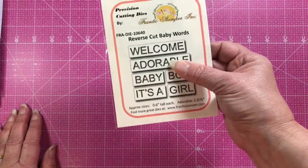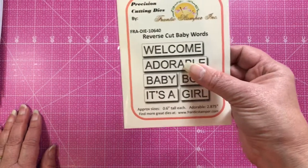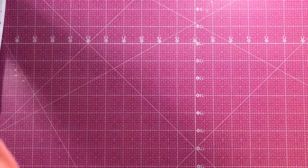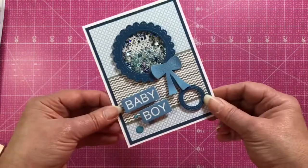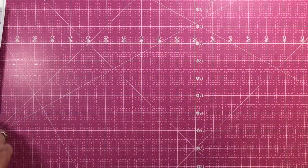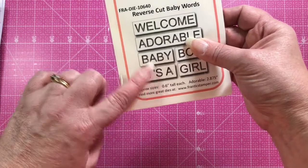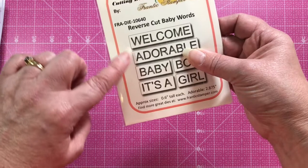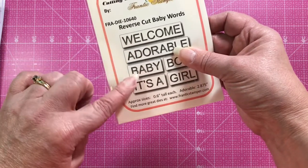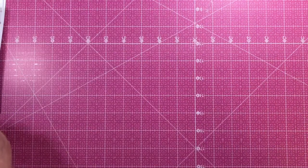The next die is the Baby Words die set, which we've seen throughout the card samples. You get a nice assortment of words: welcome, adorable, baby, boy, girl, and 'it's a,' so you can mix and match them — 'It's a Boy,' 'It's a Girl,' 'Welcome Baby,' 'Adorable Girl,' all kinds of different combinations.